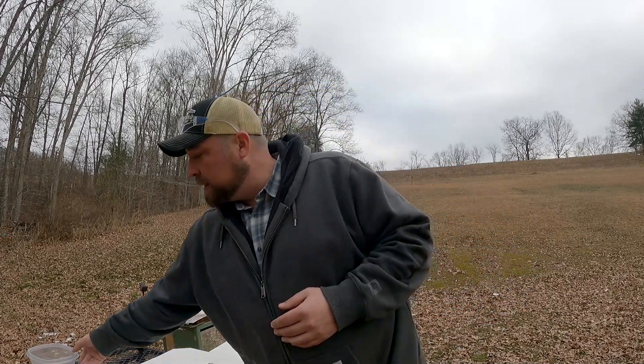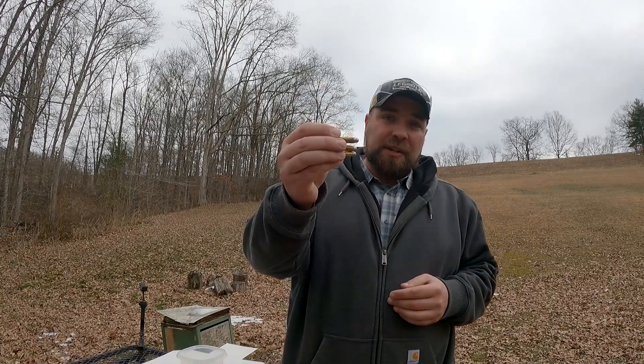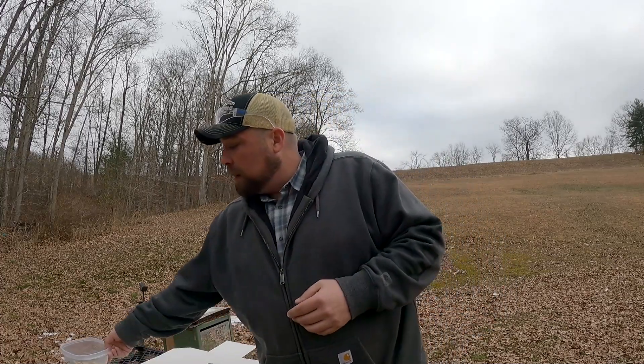I've also got some of those 158-grain lead round nose 38s here — I'm just going to play around and bang some steel with those. These are typically what I shoot out of this gun, so I'd imagine they'll be closer to point of impact and point of aim. But enough chatter — we'll start with the 110-grainers and work our way up: 110s, 148-grain wad cutters, 158-grain lead round nose, and then the heavy boy 170-grainers.